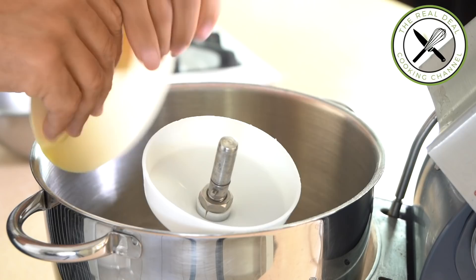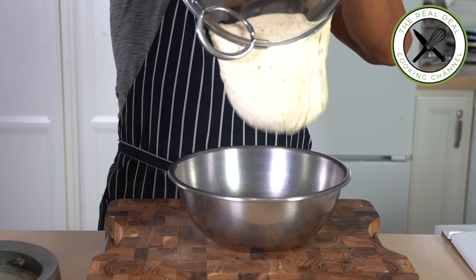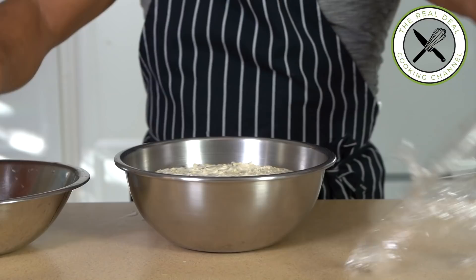Now add the whole grain mixture that was previously hydrated at least an hour prior to mixing. Mix to combine for a couple of minutes, then transfer into a pastry bowl for its first fermentation.